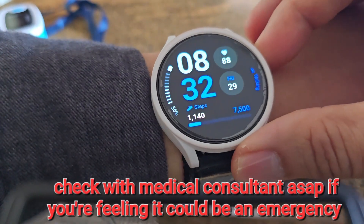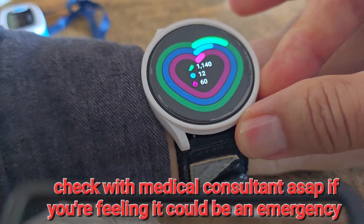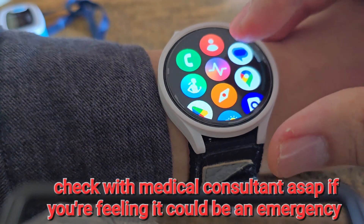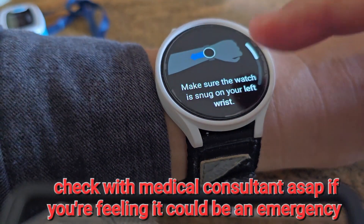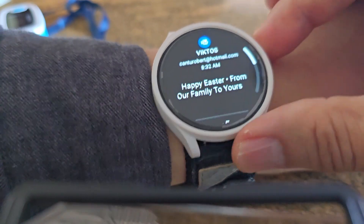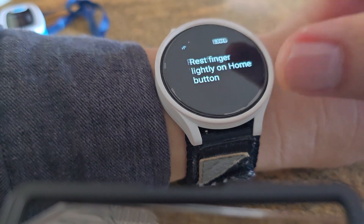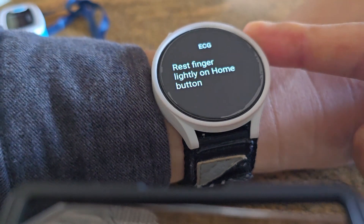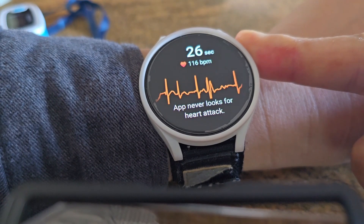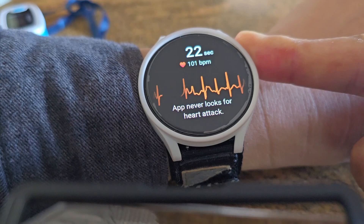To test for A-fib, you can scroll to this app — the squiggly line, which is the heart rate monitor. It says make sure it's snug. Hit okay, and now you put your finger here lightly. You don't want to touch your finger to your body — keep it separate.